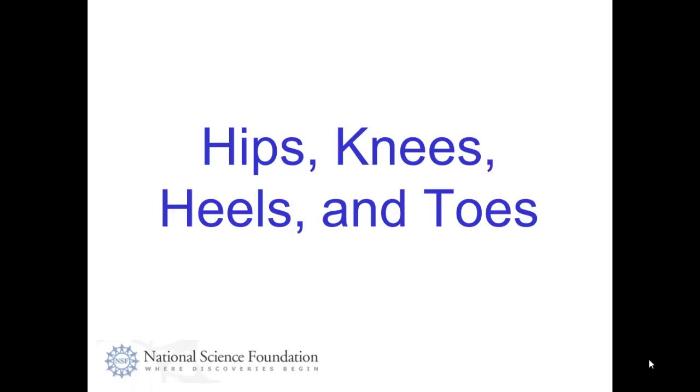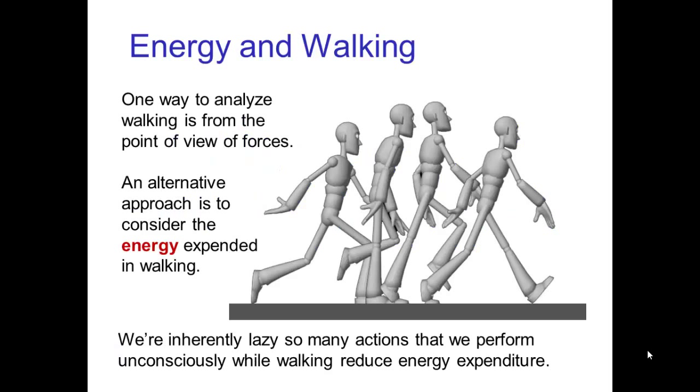Hips, knees, heels, and toes. So we've been looking at walks from the point of view of forces and weight and the reaction force of the ground. But another way to analyze walks is to think about the energy that's required during walking. This is helpful because many of the actions that we perform unconsciously, we're doing these because it helps us walk more efficiently — it reduces our energy expenditure during a walk.